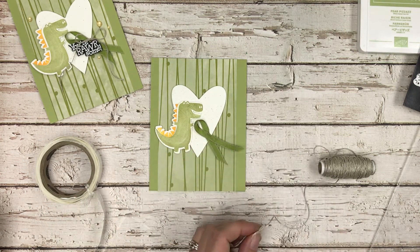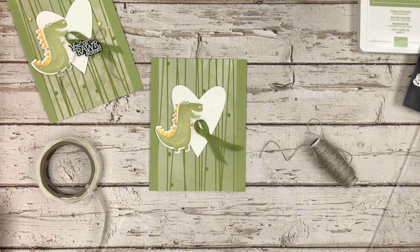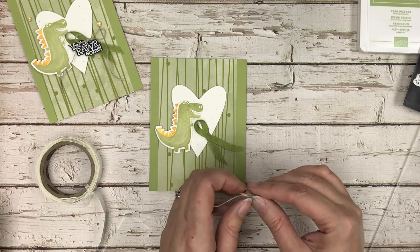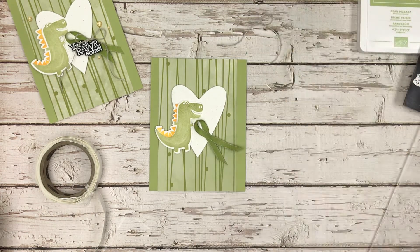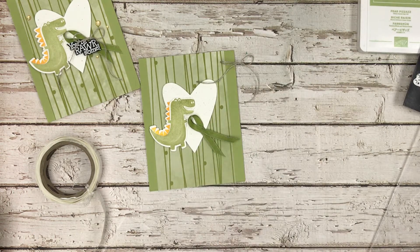I'm pulling up my ribbon scissors — who out there has ribbon scissors kept separate from paper scissors so they don't go dull? I keep those separate and make sure my husband doesn't use them for cutting wrapping paper. I'm going to put my bow aside because I want to add my words first.